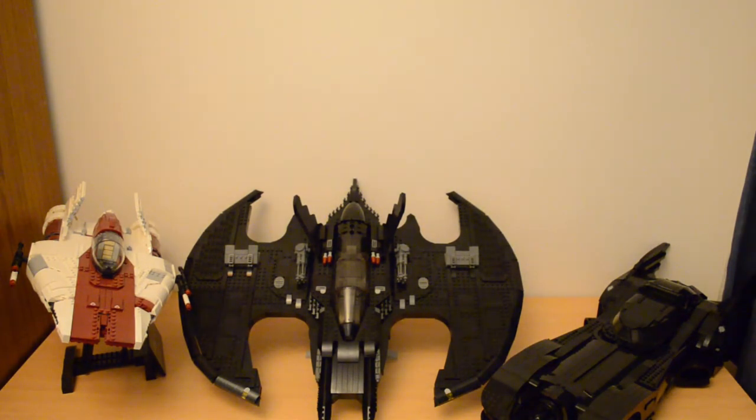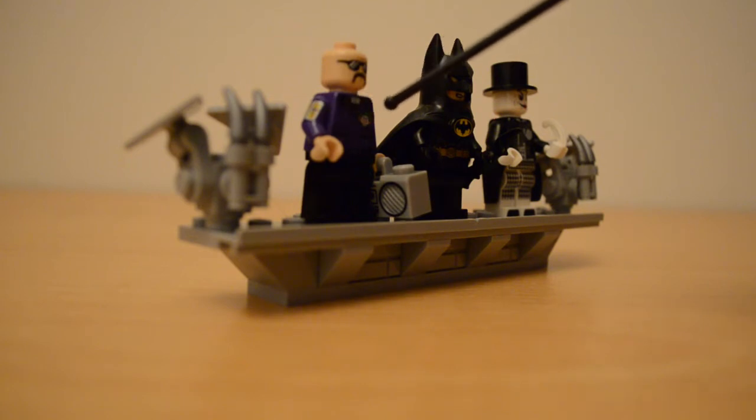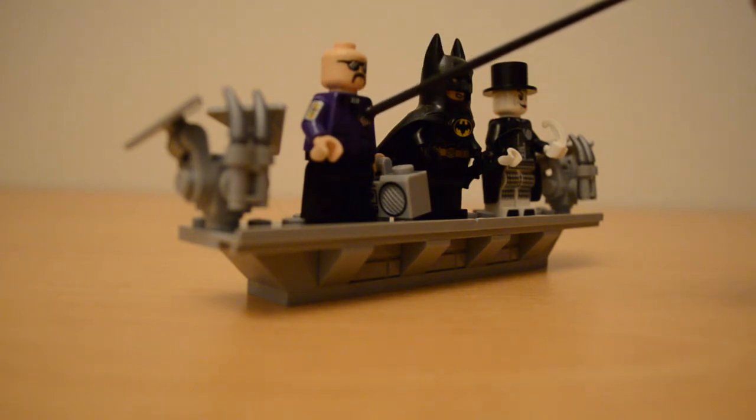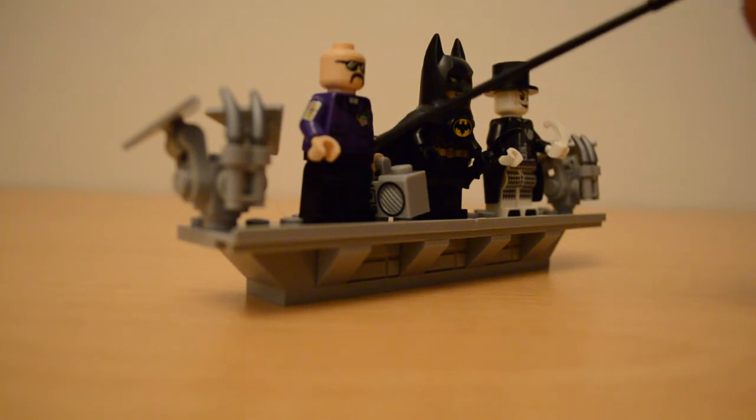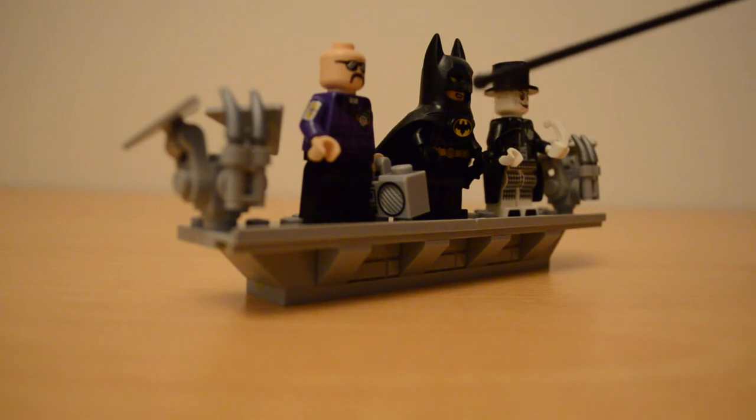Now we'll take a closer look at the three minifigures included in this set. Starting on the left, we have the boombox goon — incredibly detailed and a beautiful minifigure. I love how he's got an arm decal of a hand of cards on the side, dice up on the collar, and a picture of the Joker down there. He's also carrying a boombox, obviously. Because he has no hat piece he is only a one-faced headpiece, which is fine by me — he's still rocking a pair of sunglasses and that's awesome.